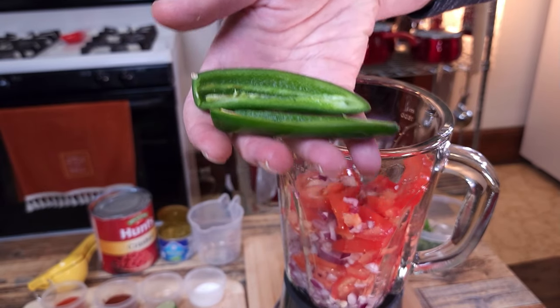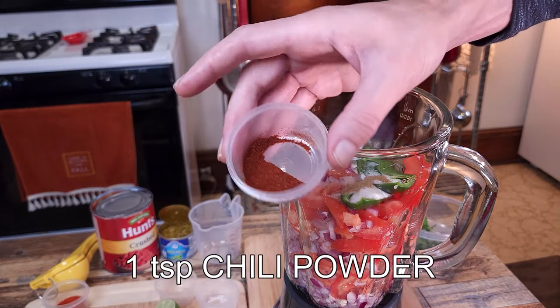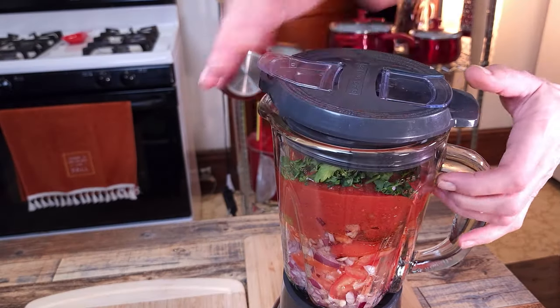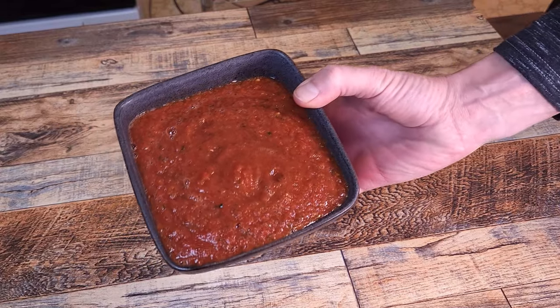Finishing up this salsa, we're going to add everything into the blender and simply blend everything together. I like to dip my burrito into the salsa, and personally I'm not into spicy food, but this recipe I came up with is on another level — it was mild enough to my liking, so make sure you watch to the end.